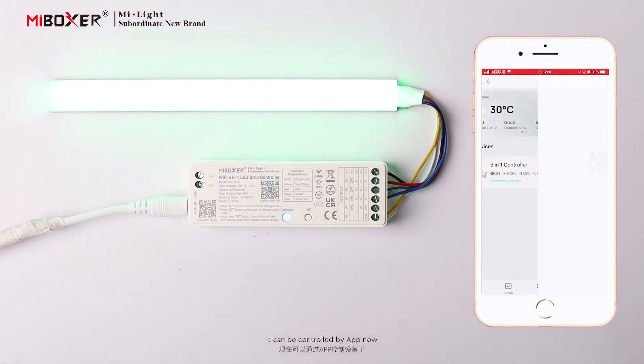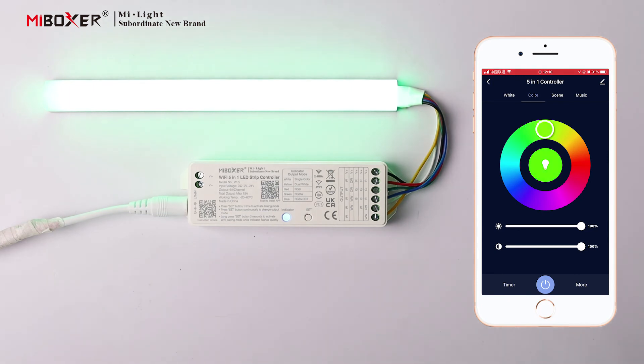Click Confirm. The device can now be controlled by the app. Click Next, then click Check to complete setup.